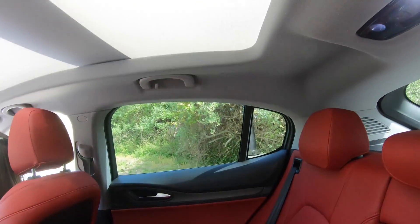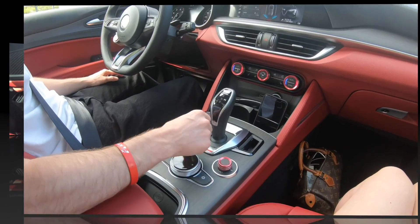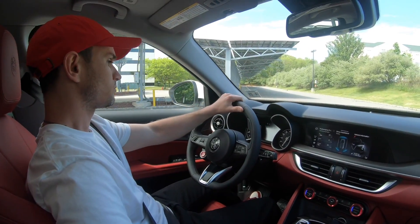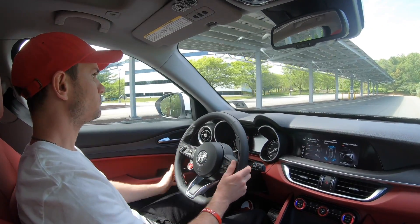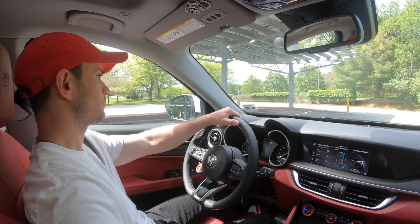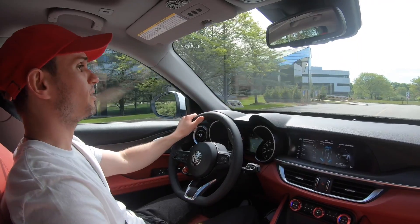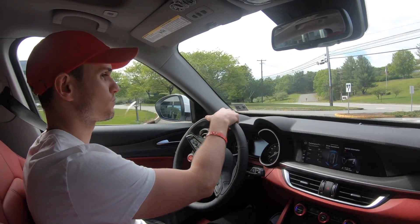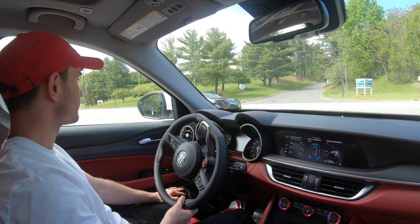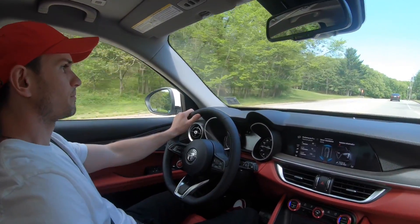The rear seats are also pretty roomy with plenty of headroom. The steering is not too tight or too heavy, and the ride quality is pretty unbelievable — it takes bumps and potholes really well. Overall acceleration is pretty good for a turbocharged four-cylinder; it moves well and it's a fun little truck.